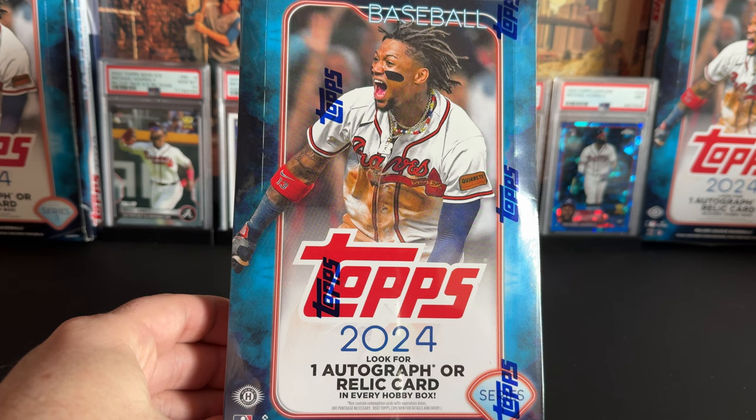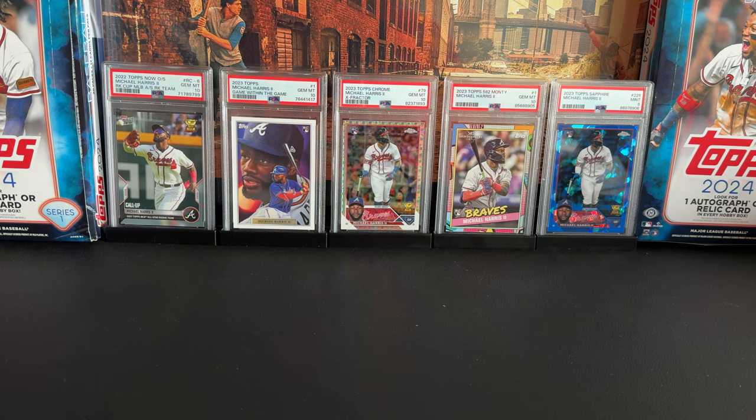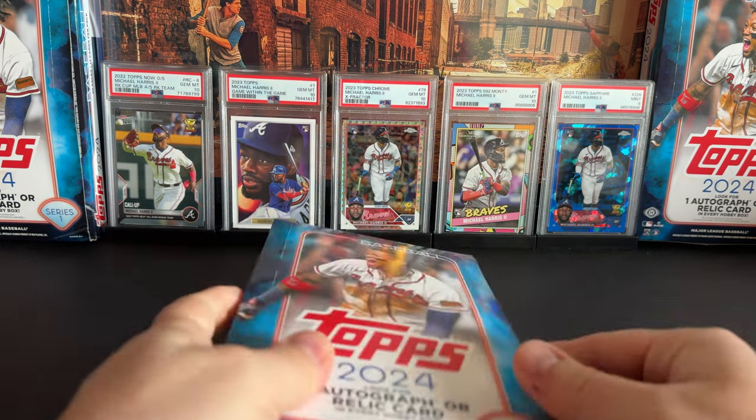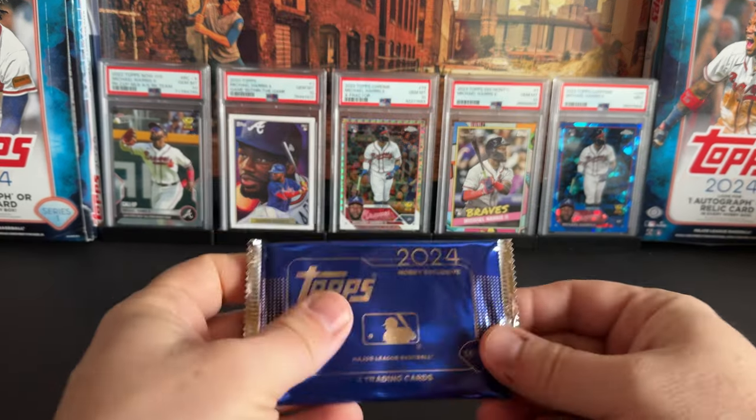I'm looking for something new, something I haven't seen before in here — maybe a lower numbered card, maybe the Father's Day or Mother's Day card, one of the clear cards, or a team color card. Out of the two boxes so far, we got two hits: one auto which was a very nice Colton Couser auto, and a mem card which was a bat relic. Hopefully we'll get five or six autographs out of the case.